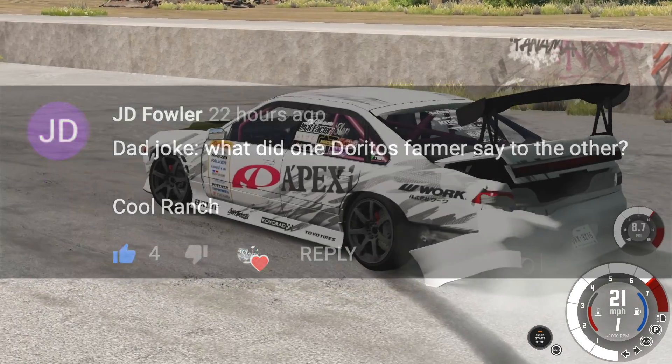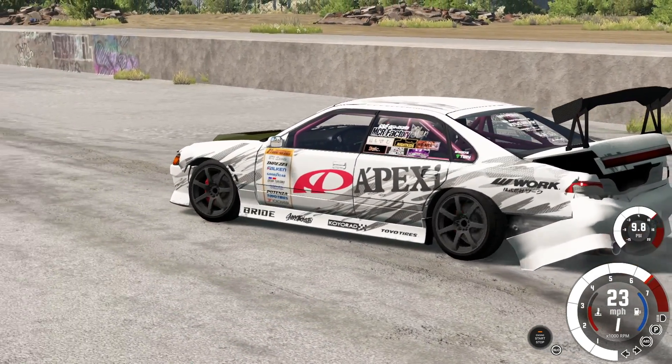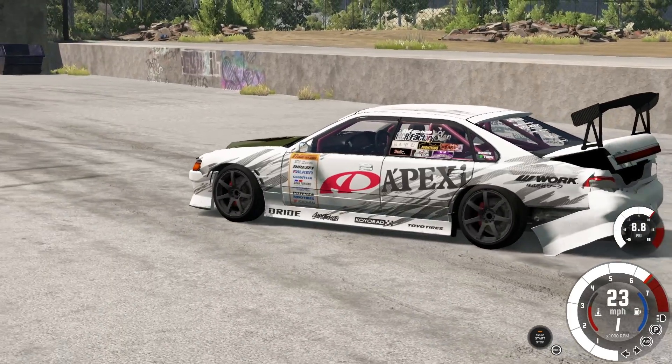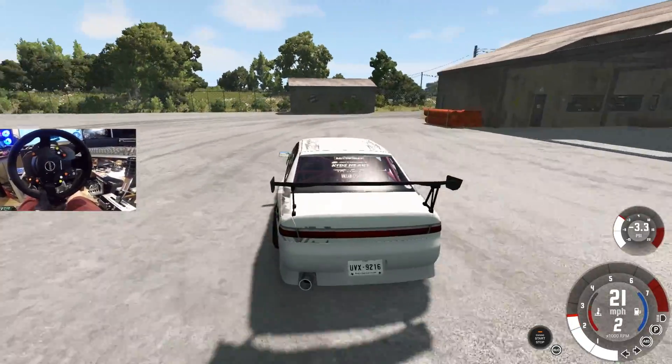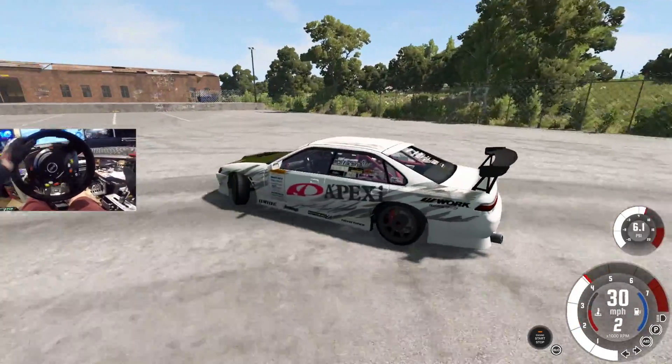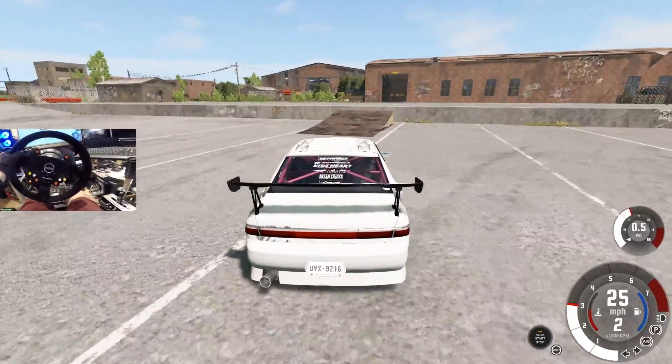It's mean, man - this thing looks absolutely crazy. I have no idea how this is going to go. Last time we were here the drifting was a little bit harder. Obviously this is kind of a fully built car, so I'm hoping that this is going to be a little bit easier. Do we have a jump up here? Oh boy.